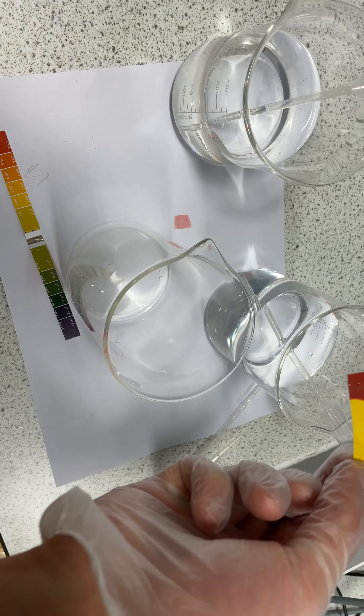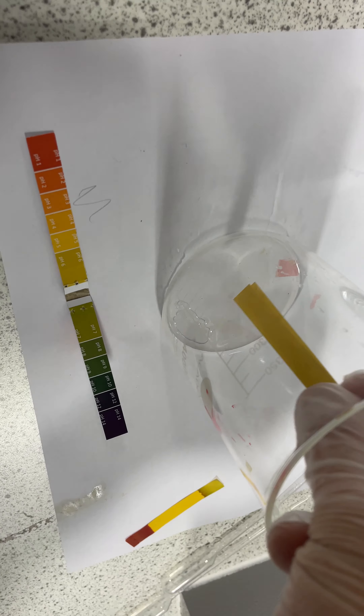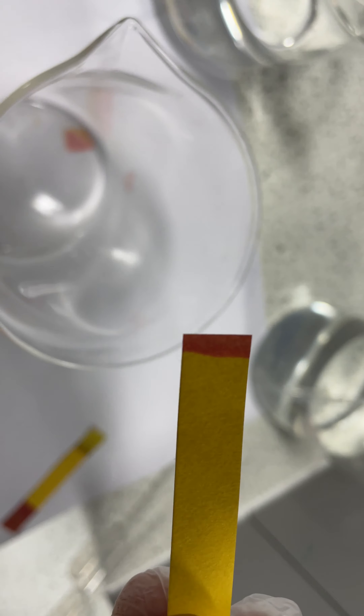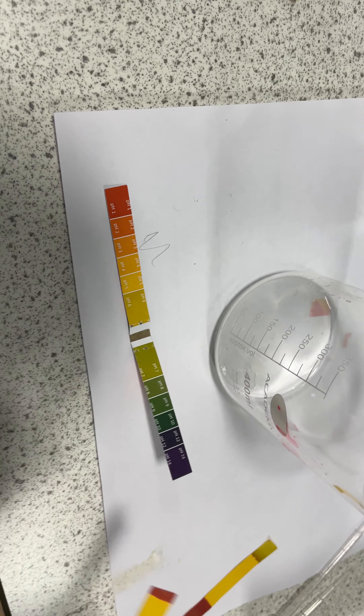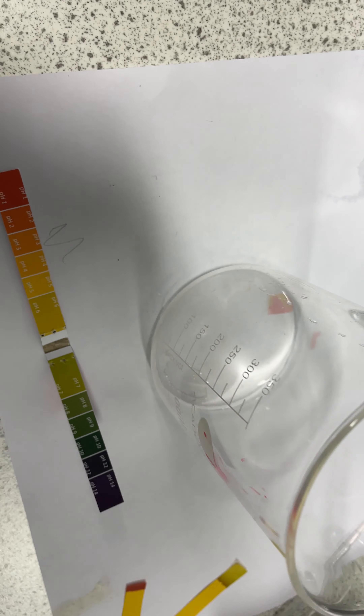I've got pipettes here. If you haven't used a pipette sideways, try not to get air bubbles — press down firmly and take up. We've got a mil there, and I'm going to put a mil of this acid in here.